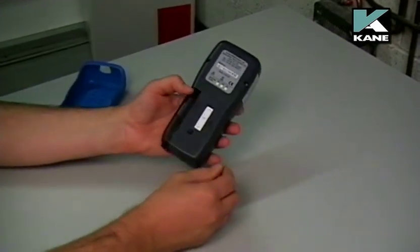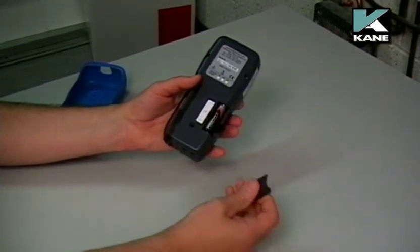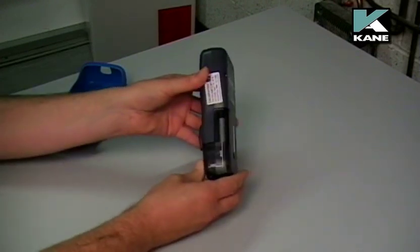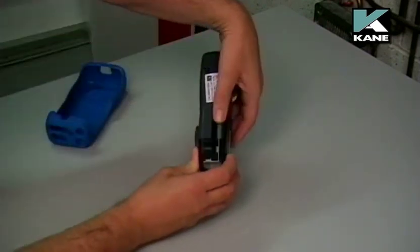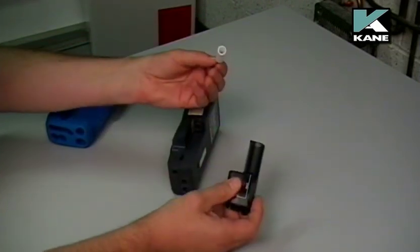On the back of the analyzer, this is the battery compartment. Just undo the cover and you can get to the AA batteries. Also on the side of the analyzer, you can see the particle filter. To check this, we need to remove the whole assembly and you can get to the filter.